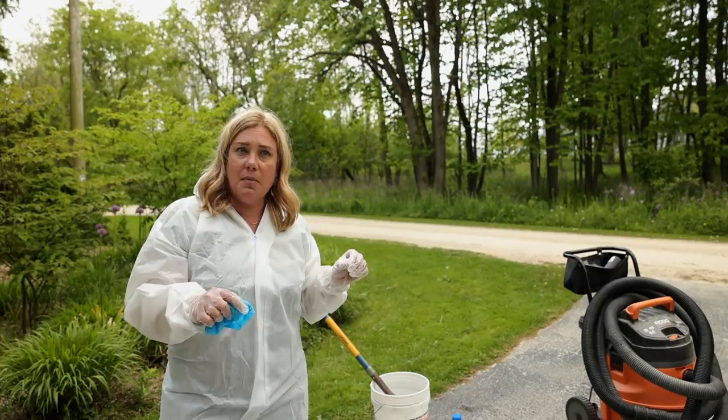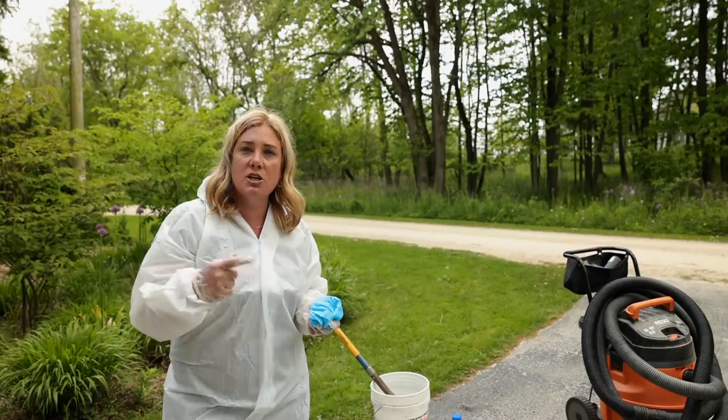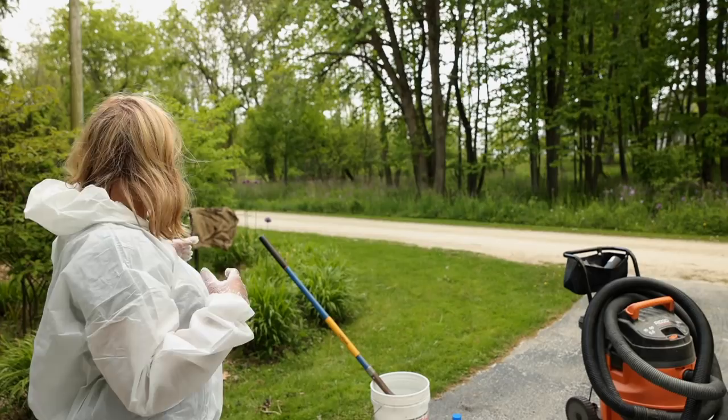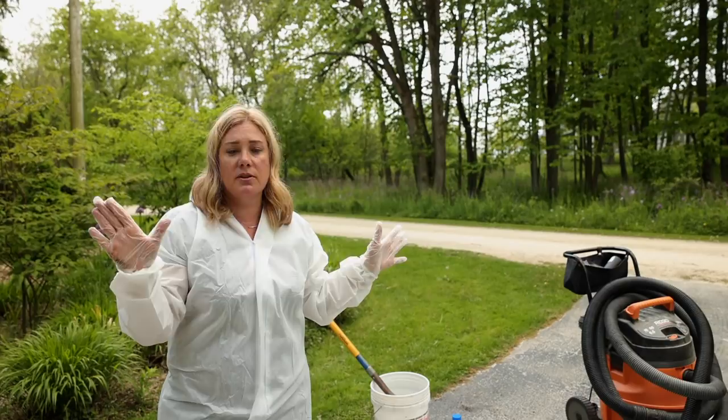I left the holes where the boxwoods were for now. What I'm going to do is once fall or even winter comes, I might go in there with a weed torch and hit the soil with it to try to burn and kill some more spores — I obviously can't do it right now while plants are growing. Then I'll gear up, come through, and get the weeds along the edge. This is a bed that needs very little maintenance, so if I can just get it weeded and edged, that should be it for the year.